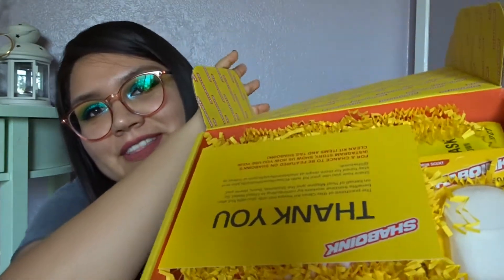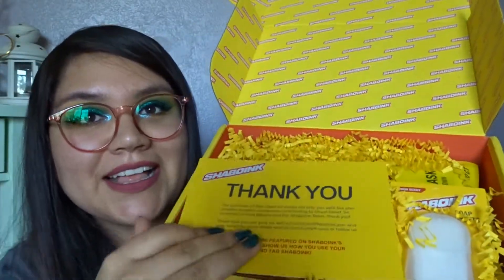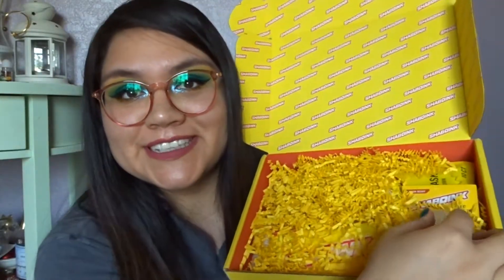Inside there's a little note that says thank you. It says the purchase of this clean kit keeps not only you safe but also benefits frontline workers by contributing to Direct Relief. On behalf of Post Malone and the Shaboink team, thank you. Share how you use your kit with the hashtag 'clean now Shaboink later' and stay tuned for more drops at sheboinklifestyle.com. Tag Shaboink for a chance to be featured on their Instagram story.